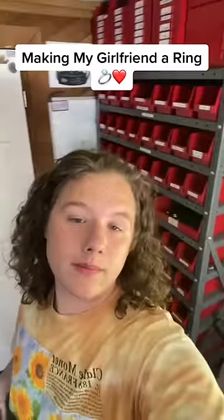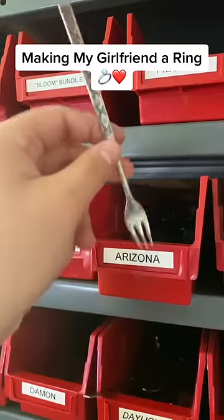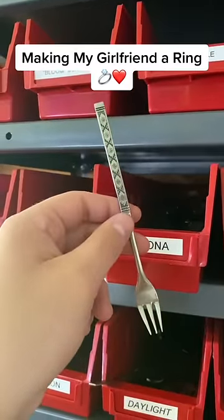I'm feeling generous today, so let's make my girlfriend another ring. She doesn't have one of these yet, so this is the ring I'm going to make for her.